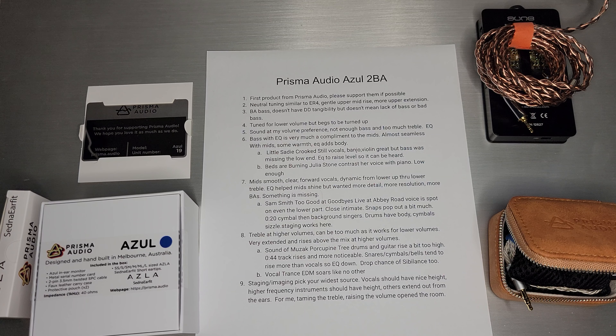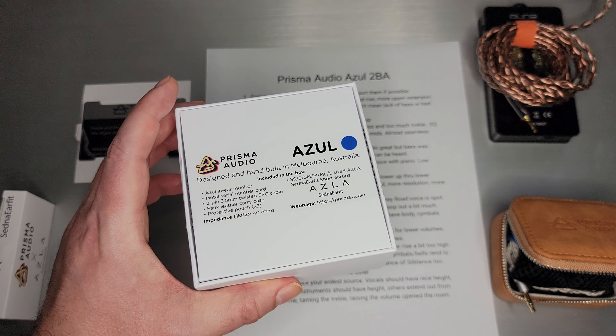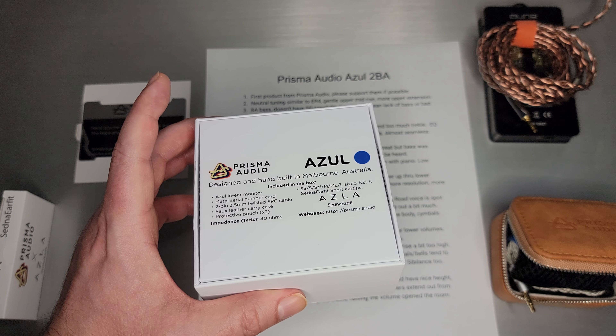Welcome back. Today we're going to take a look at Prisma Audio's Azul. You may not have heard of Prisma Audio — it is a brand new company and Azul is their first product. As you can see from the box, it is designed and hand-built in Melbourne, Australia.